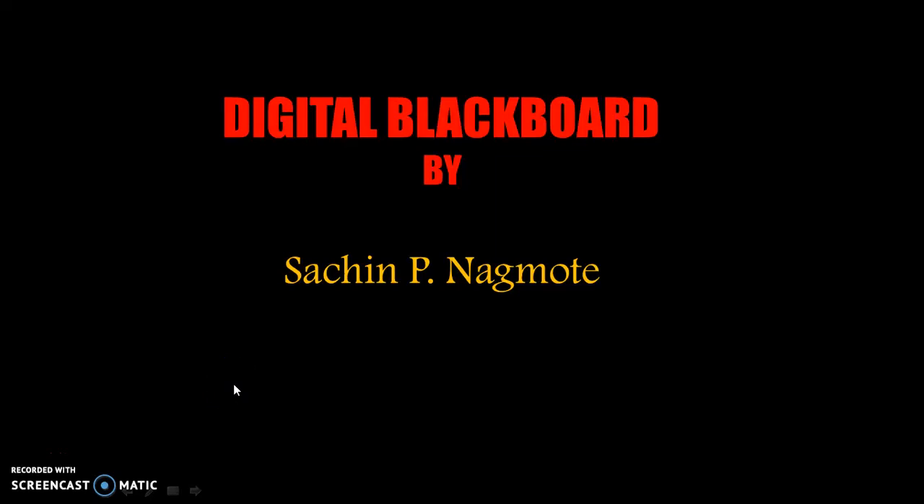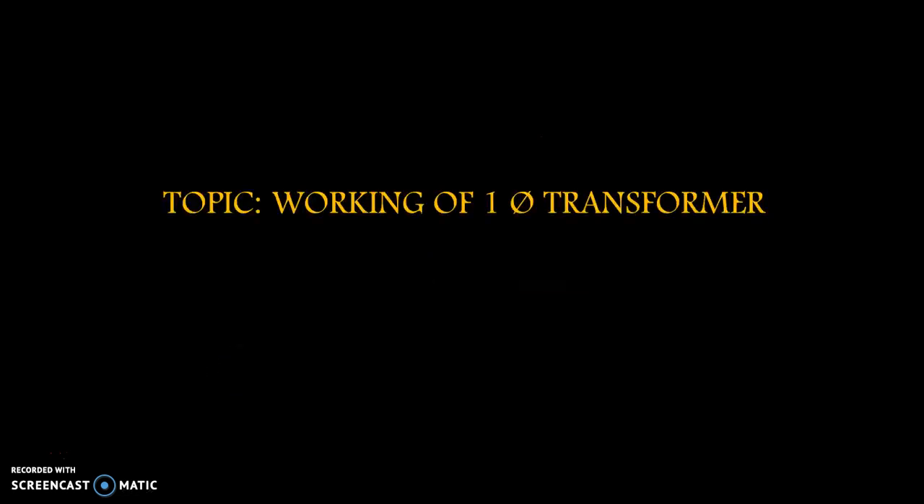Hello everybody, this is Digital Blackboard by Sachin P. Nadmuthi. In this video we are going to discuss the topic of working of single phase transformer. So let's start.